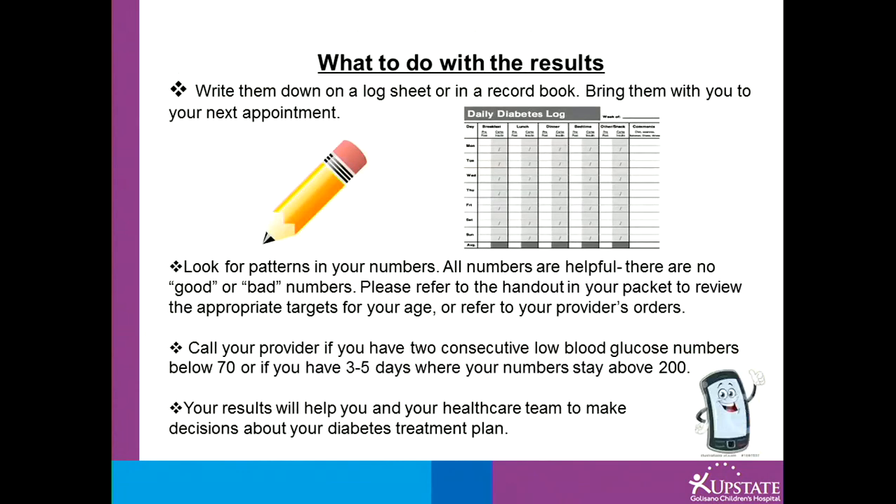What to do with the results? Write them down on a log sheet or in a record book. You want to bring these records with you to all of your appointments, or you can bring your meter for downloading. You can look for patterns in your numbers. All numbers are helpful and there are no good or bad numbers.